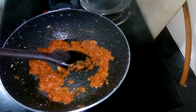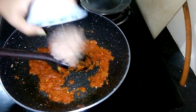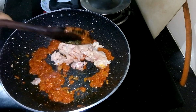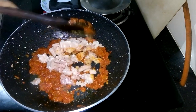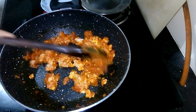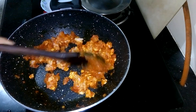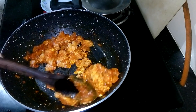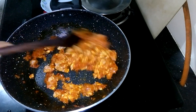After 3 minutes, I am adding chicken kima into the pan. Then mix it and cook it again 2-3 minutes on medium flame.